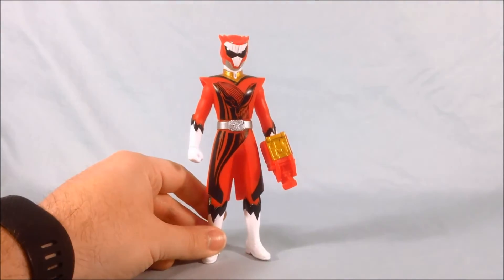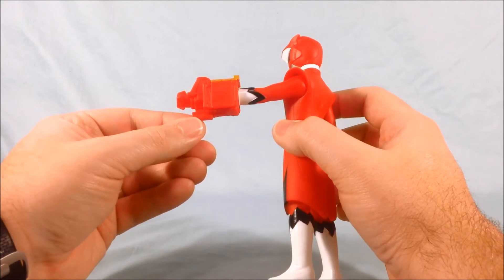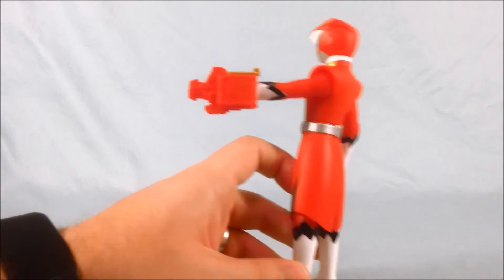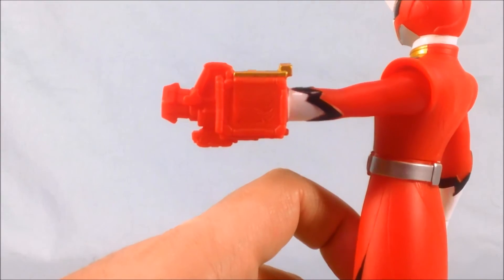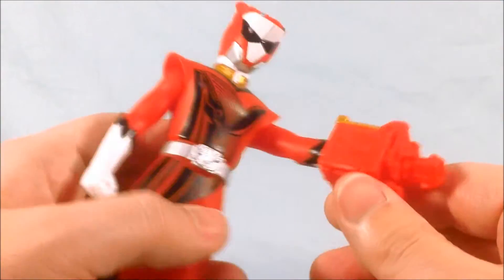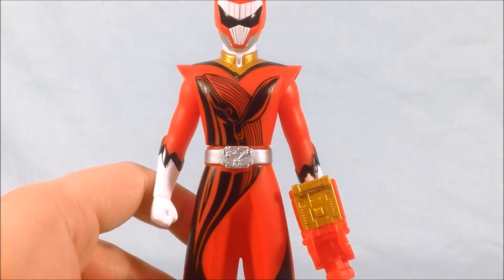He's got the same white boots and gloves with the black trim like all the other Zyuohgers. He does have the Whale Changer, or Whale Change Gun, molded onto his left arm, which you cannot move or take off. It does have some nice molding on the side — the whale is molded in there, which is pretty neat. The top is painted gold, which I appreciate, and the whale is on both sides as well.